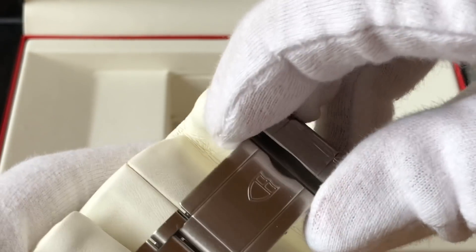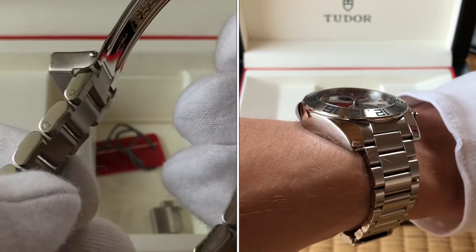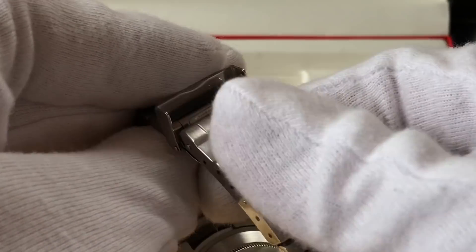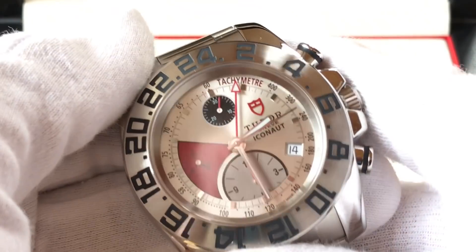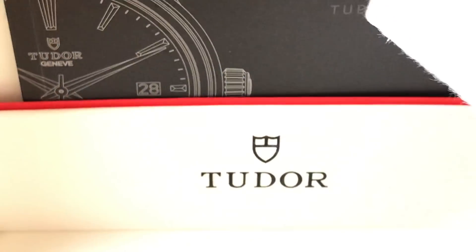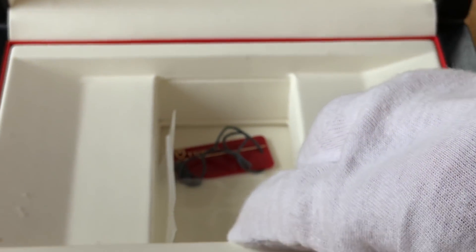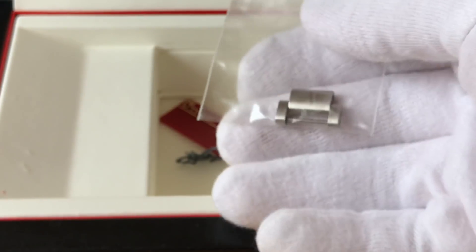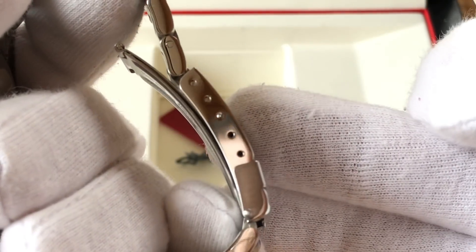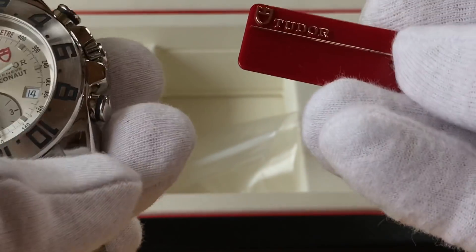It's got a flip-flop clasp. It came with the book here in the pocket — it's really hard to get documents in and out, so I don't put the card in there. I had one link taken out. The bracelet is 19 millimeters, and I have it adjusted to the middle setting. It's got the hang tag here.